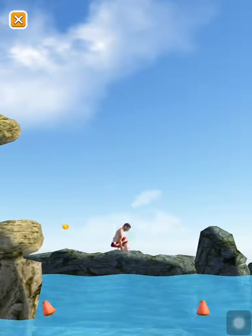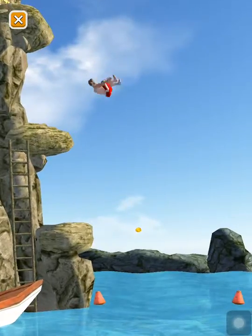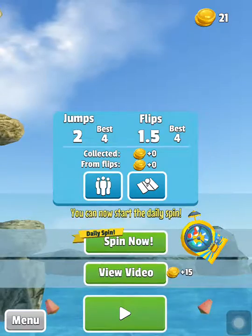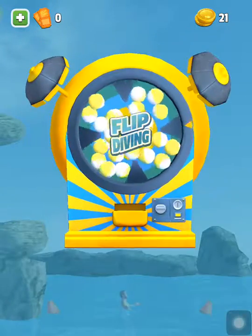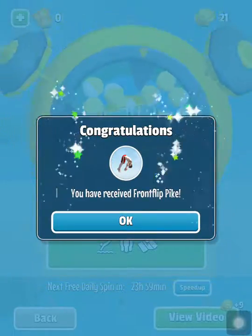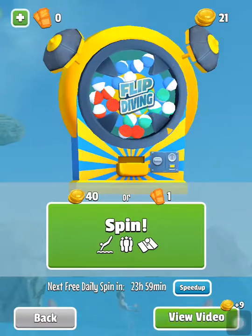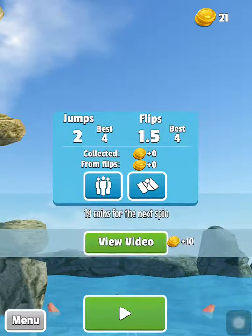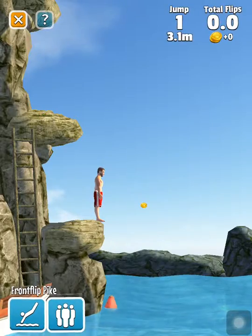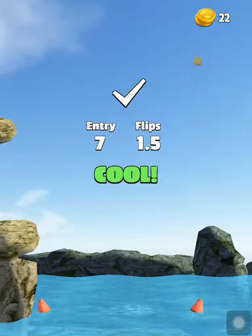Ready, set, watch — that was perfect! Ready, set, watch. And whoo, belly flop. Oh, I can spin — free daily spin! Let's see what I get. I got a front flip pike! What do I do with this front flip pike? Select — whoa, I've done a front flip now!